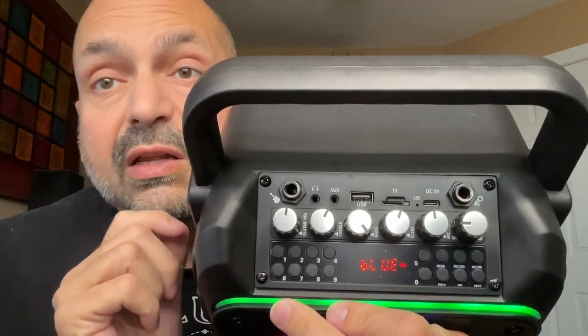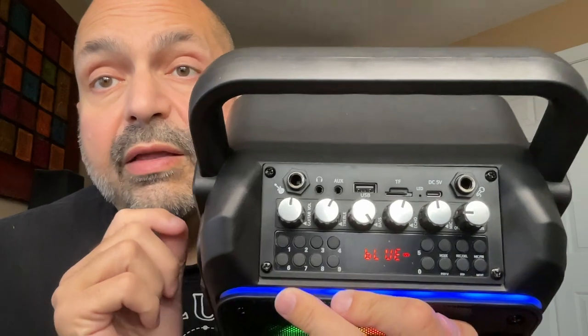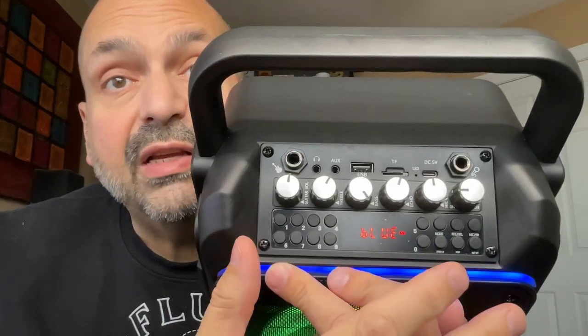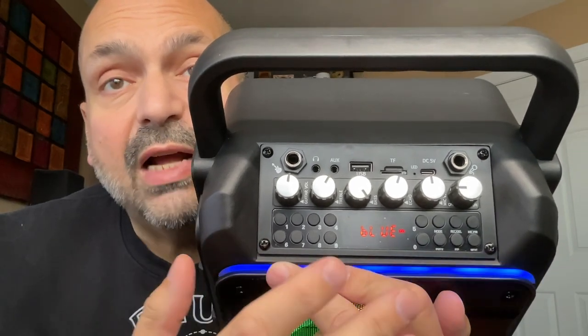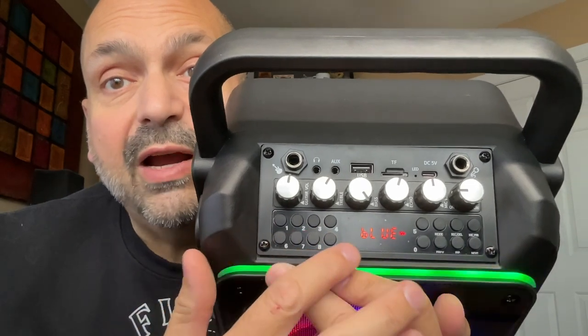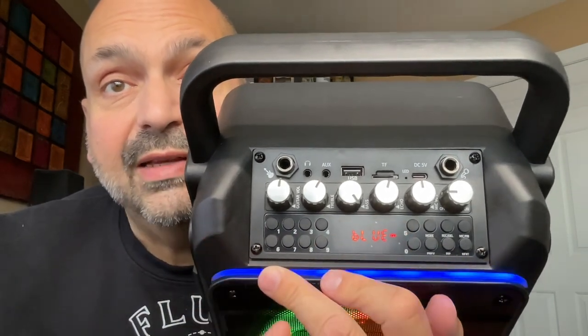You can also adjust the microphone echo, the treble, and the bass for the speaker. I am not a fan of these buttons — the print is small and there's no logical layout. For example, we've got a bank of numbers here and the continuation of the numbers on this side.